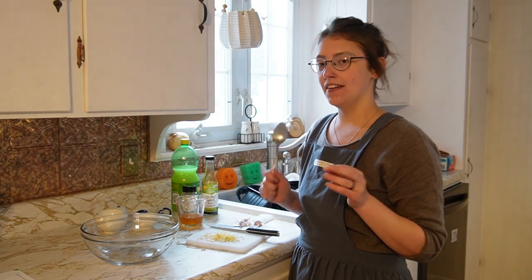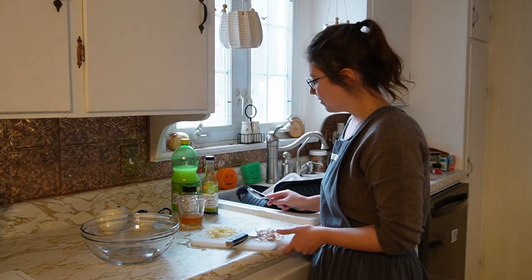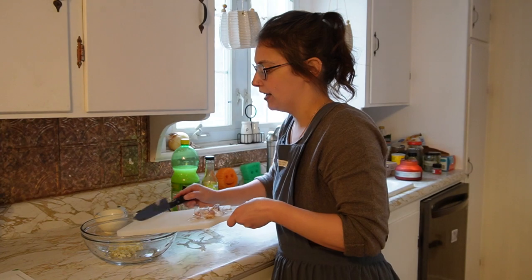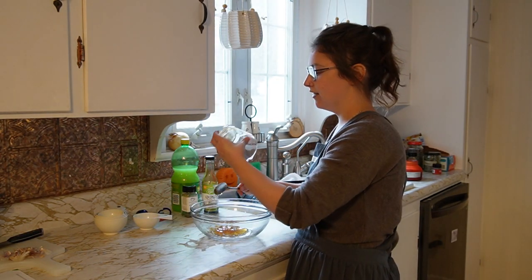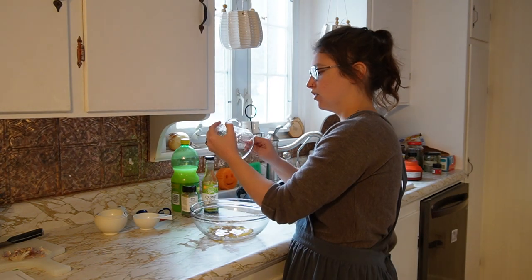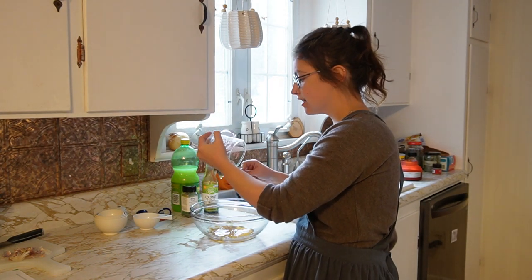We're moving on to the next sauce, and this glaze is actually one that I use for salmon — it's so good on salmon. I was flipping through my recipe book and I saw this salmon recipe, and I thought this glaze would be perfect on meatballs. I have about three cloves of garlic that I minced up real fine, so I'm going to add that to my mixing bowl. Here I have a third of a cup of honey. Any glaze that includes honey, I'm in — I absolutely love making glazes with honey. This one is definitely less of a sauce and more of a glaze.